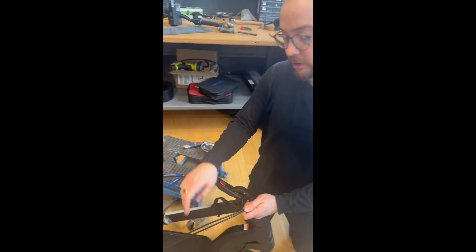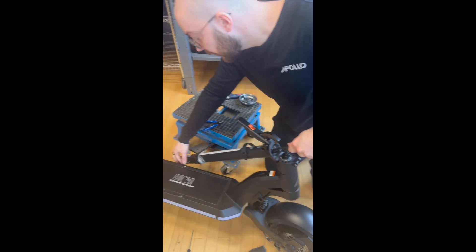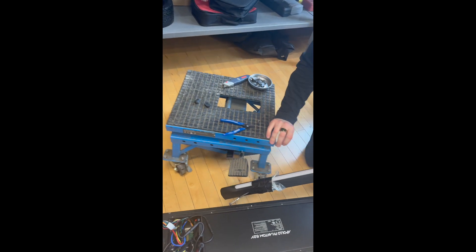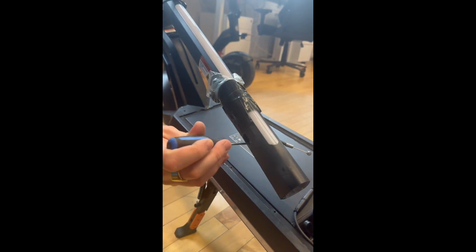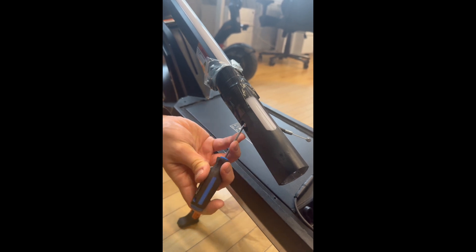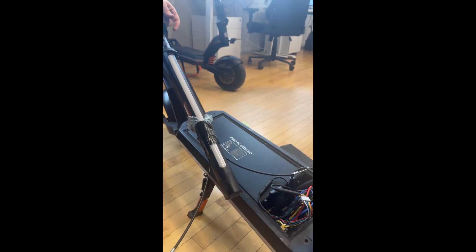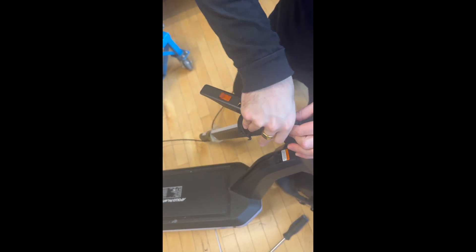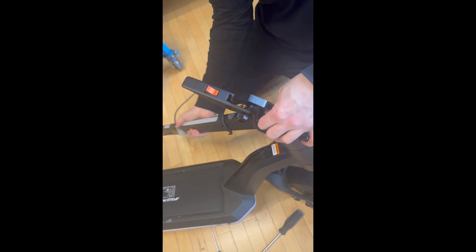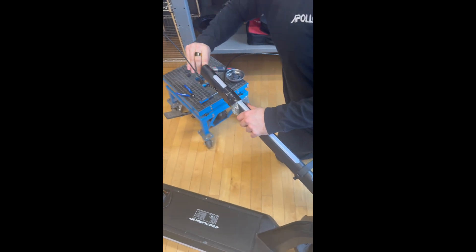Now refeed the brake cables back inside the stem. Take them and put them together in here. For the one that's harder to align, take a small screwdriver and pull it out. Now both brake cables are back and push everything back inside the stem, making sure it's properly pushed so when you fold it, it won't pinch and can move freely.